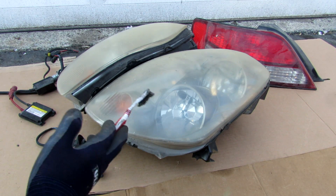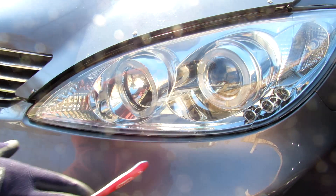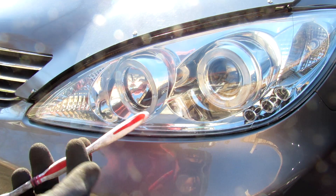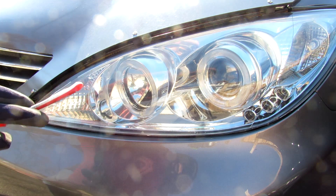Today I'm going to show you what's inside of your car's headlights and how it works. Your car's headlights are responsible for lighting up the road ahead of you, but also to tell other drivers that you're coming and where you're signaling. There are many different types of headlights.